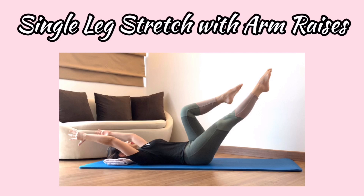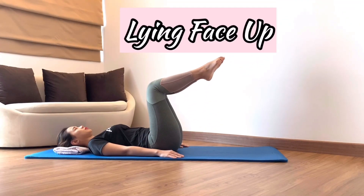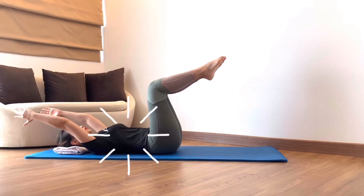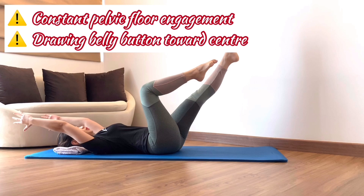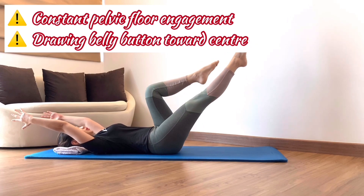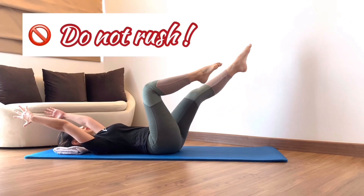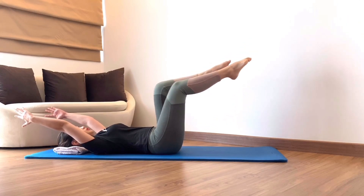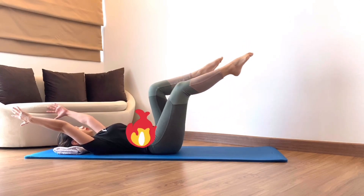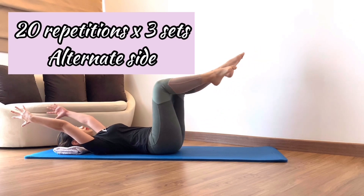Single leg stretch with arm raises. This exercise challenges abdominal muscle workload even more in a longer lever position. Starting from the single leg stretch position, stabilize your rib cage and reach your arms overhead as far as you can while maintaining rib cage stabilization. Inhale to stay. When you exhale, reach one leg out diagonally. Draw your leg in with an inhale, and on the exhale, switch to the alternate side at your own pace. Slide your rib cage down and in to engage your abdominal muscle. Do 20 repetitions and 3 sets per alternate side.